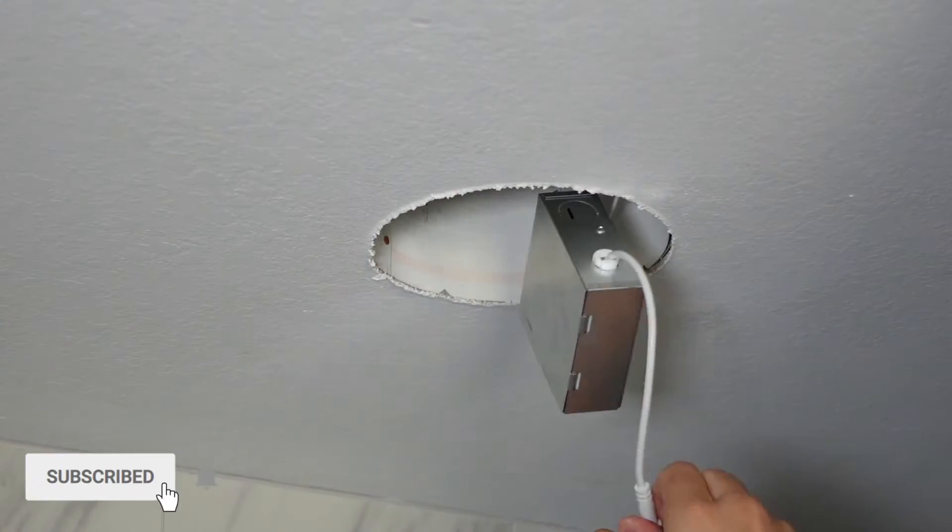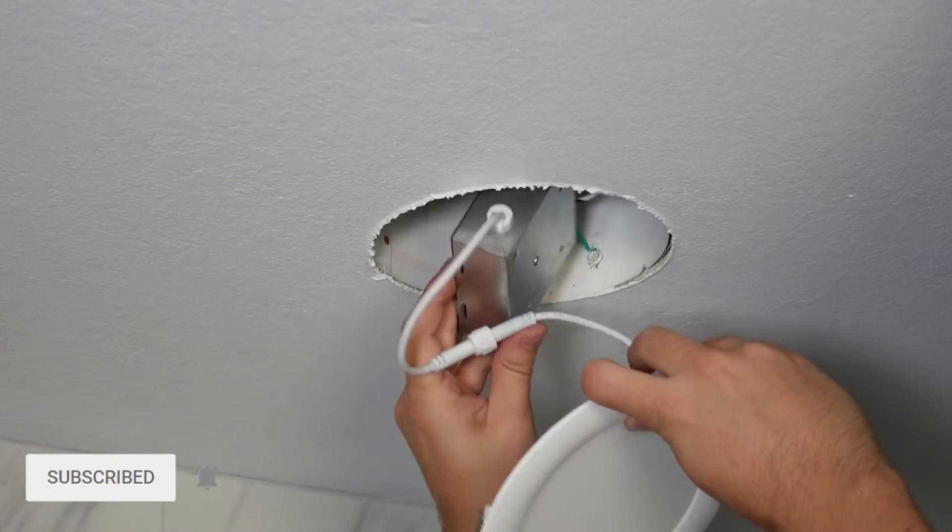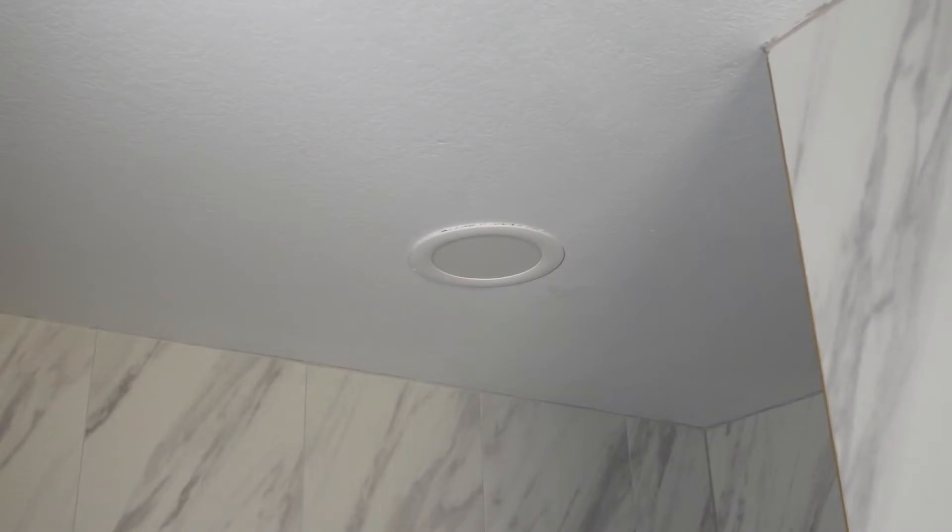Then plug in the LED light and push the junction box inside the can housing. After that, turn on the circuit breaker and turn on the light — it looked much better than the previous version.